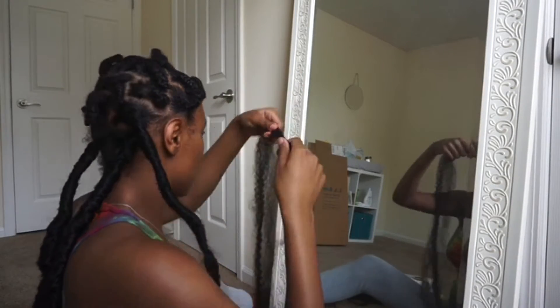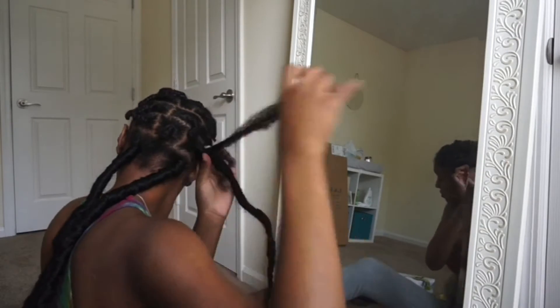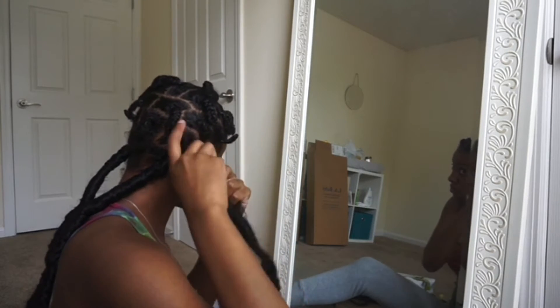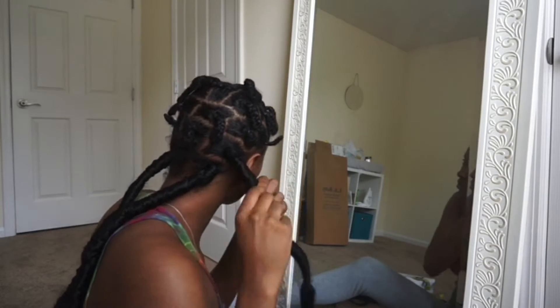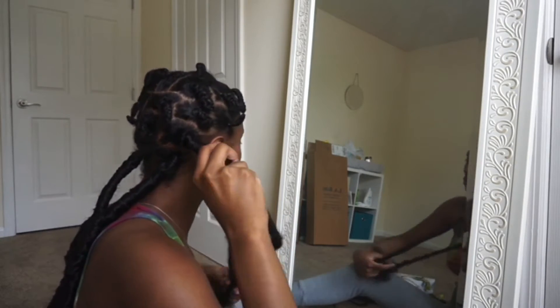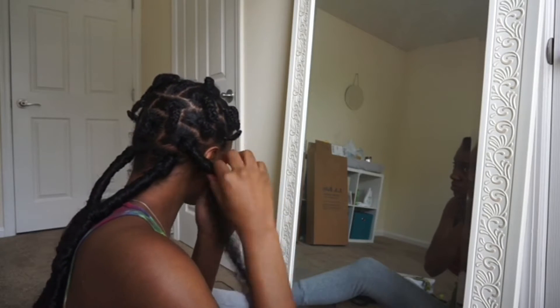I wasn't really satisfied with the thickness of the braid, so I just grabbed like two or three more strands and combed it out. What you'll see me doing here is kind of the same thing I did with the crochet needle, except I'm not going to use the needle this time. I'm just going to take the short piece and hold it around the braid, then take the long piece and wrap it around the root and continue to wrap down the braid. This is the way I ended up doing my faux dreads for the rest of the video.